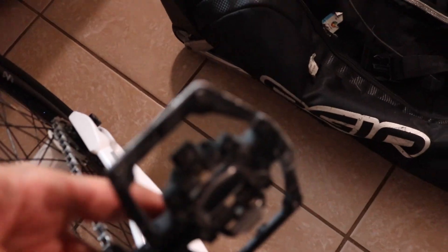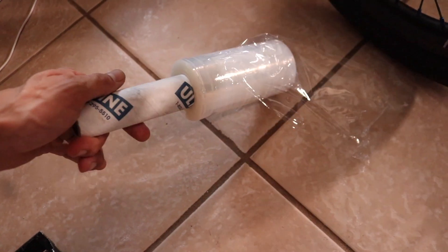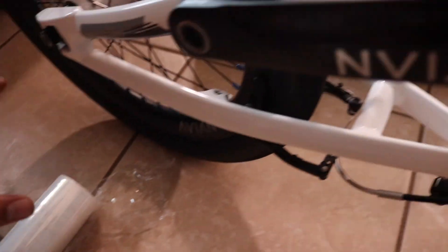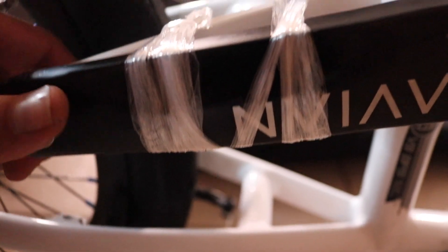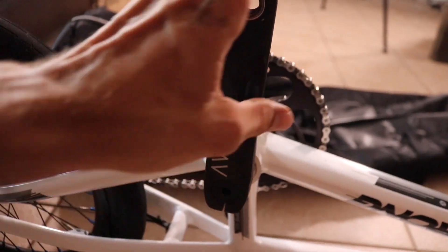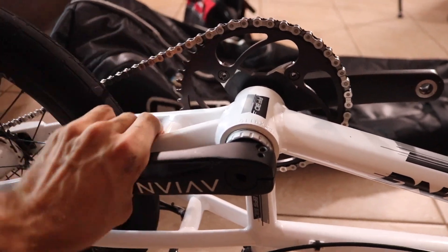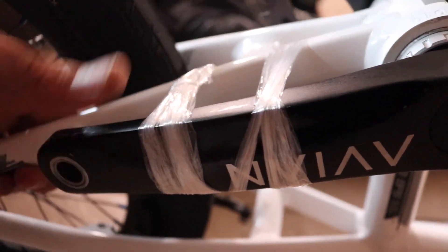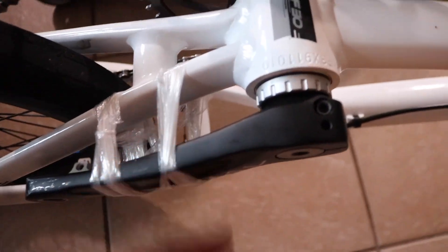That'll save you some pain a little later. My next step after the pedals is I take some saran wrap — I get it from Home Depot or Walmart, it's like seven or eight bucks — and I saran wrap my crank to my chain stay tube. Because when you put your bike in the bag, if your cranks are moving around it's going to mess everything up. So I like to throw some saran wrap around here and keep the crank arm from moving. Sometimes a crank arm will poke out of the side of your bag, so that's why I do that.